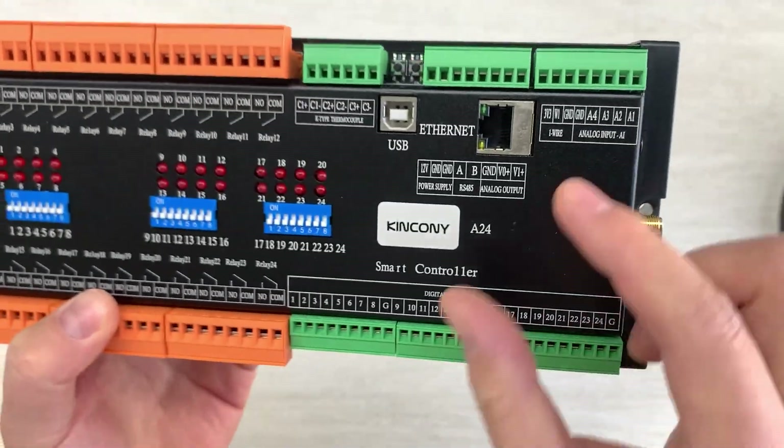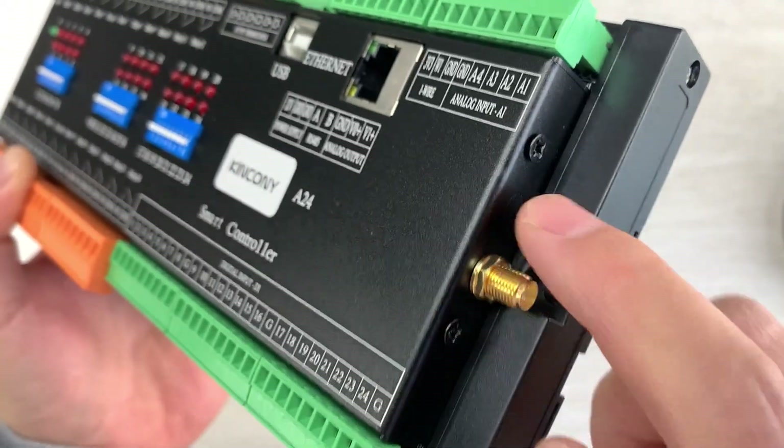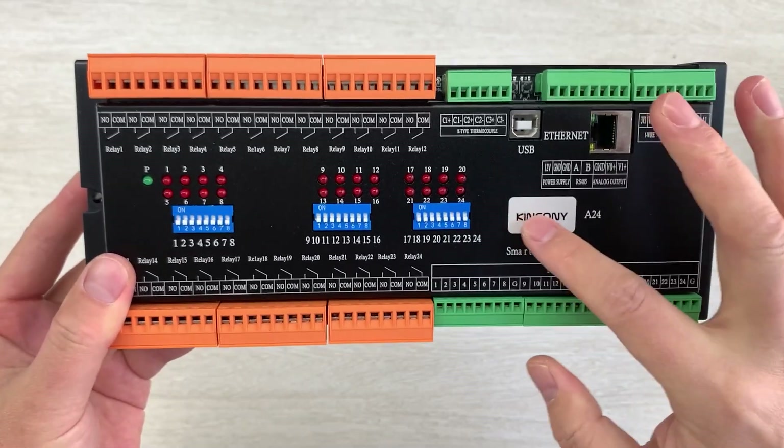This is the WiFi antenna. And if you have installed a 4G module, you can see this is on the other side — you can install the 4G module antenna. So this is the whole enclosure with the new design for the Kencony A24.